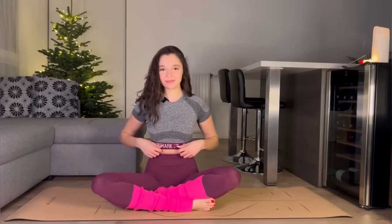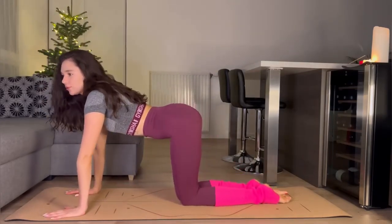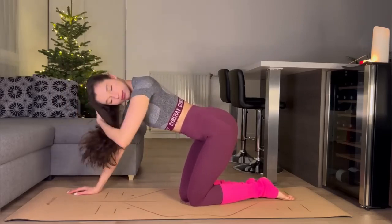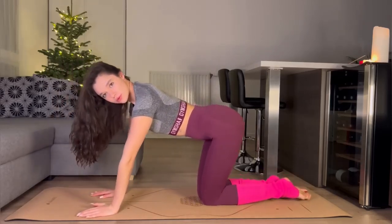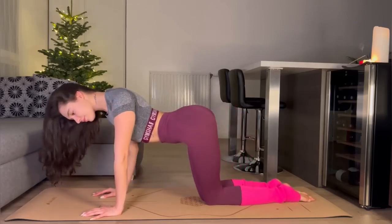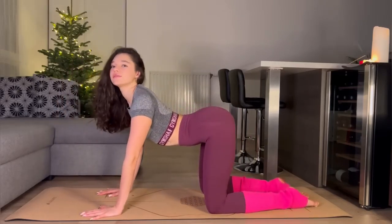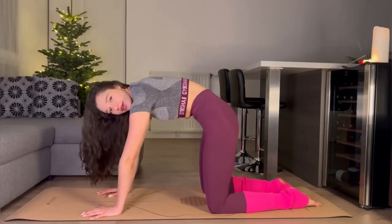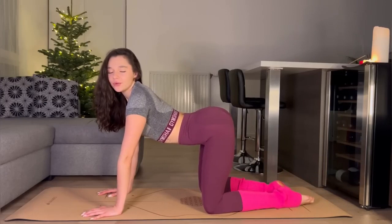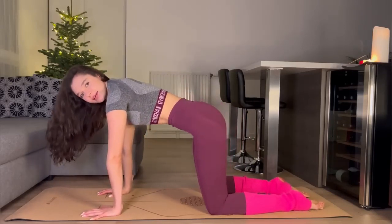Let's go to the next exercise. We are going to stretch our back. Let's do rounds with our body — round our back and go down, bend like a cat. Don't forget to breathe. Round your back and go down.